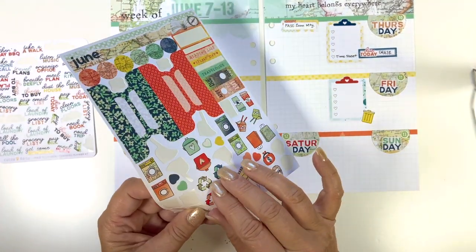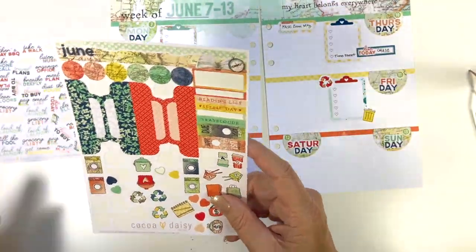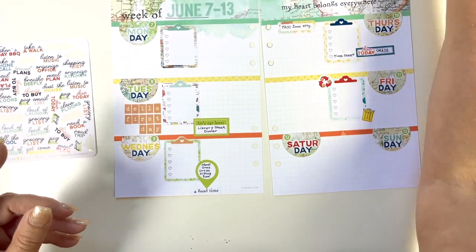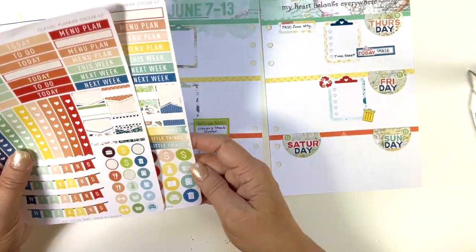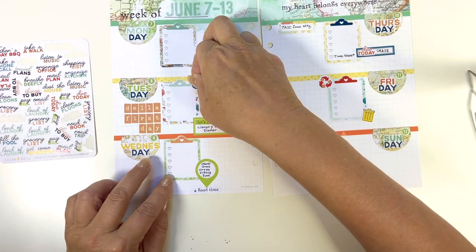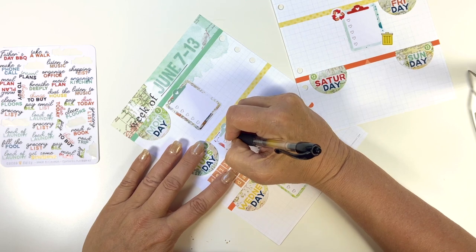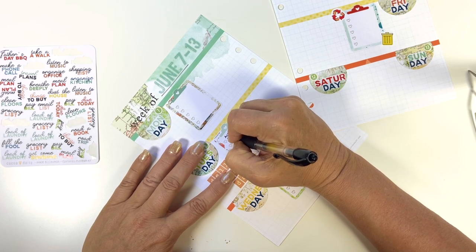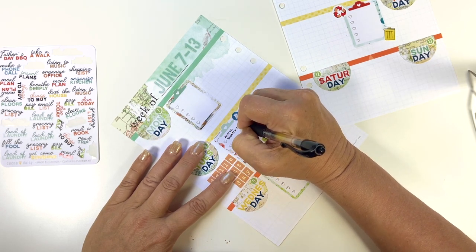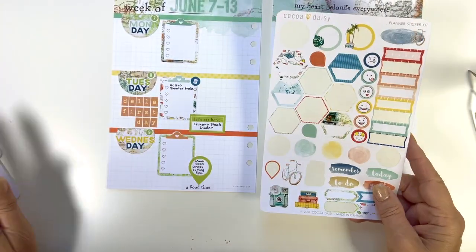Now I'm going back to this sheet that is going to be revised in the July kits — they're making the icons a little bit smaller and changing it all up a little bit. I'm just marking what days I have trash and recycle at work, and now I am just going to write in that we have active shooter training on Tuesday, and it is Della's first day — one of my employees.